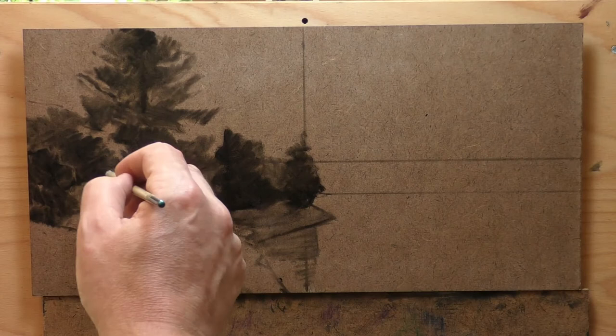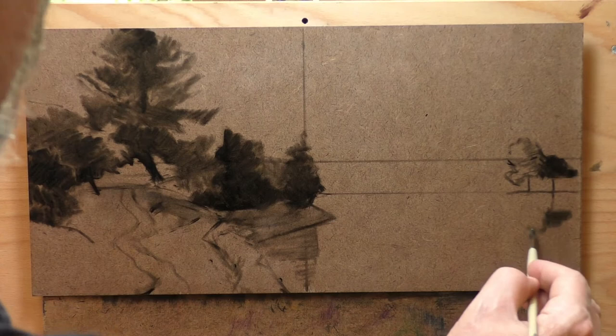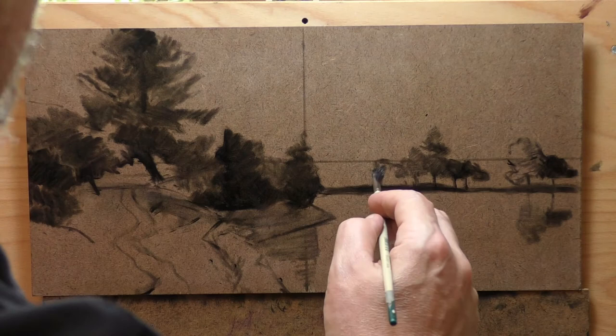This one went pretty quick, and that's really how I want it to be. Ideally, a larger painting should not take an incredibly greater amount of time than a smaller painting. One of the things you want to look out for is using bigger brushes. Bigger brushes mean bigger strokes, and not belaboring things just because they're larger.